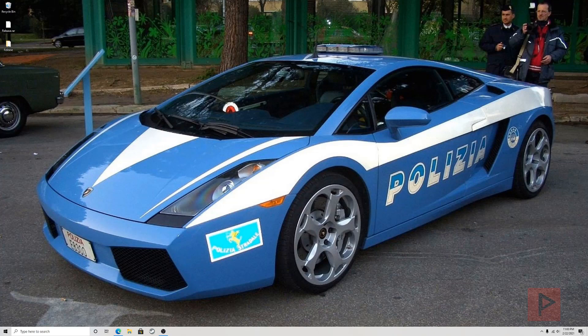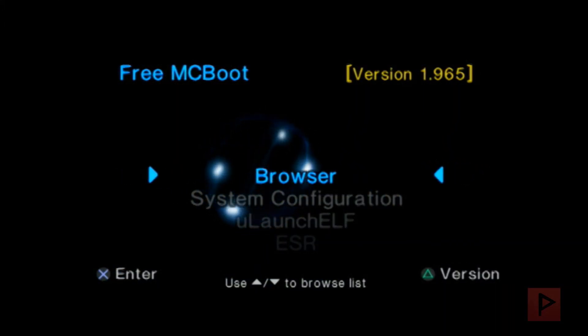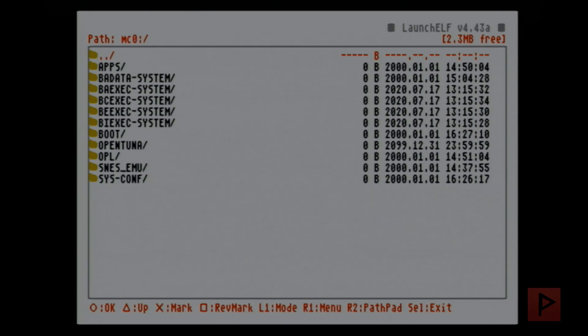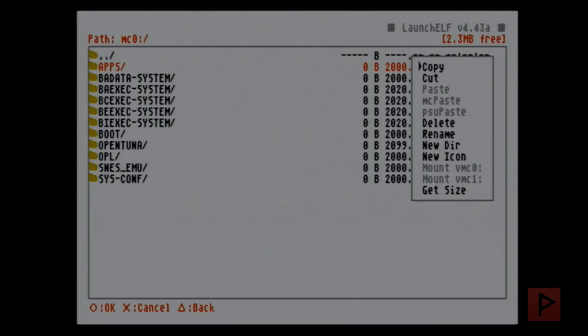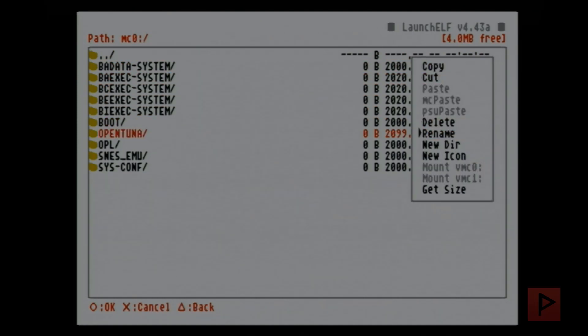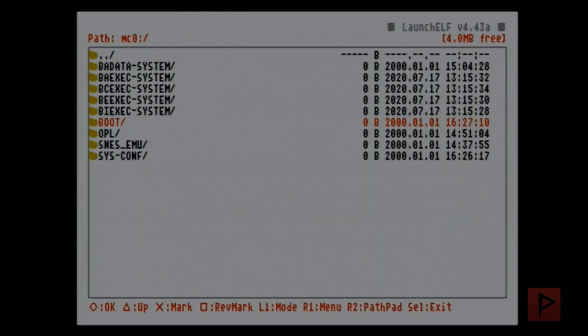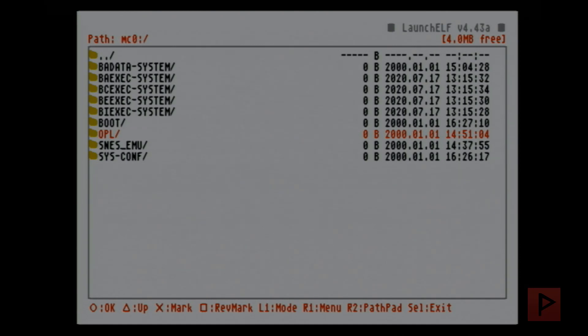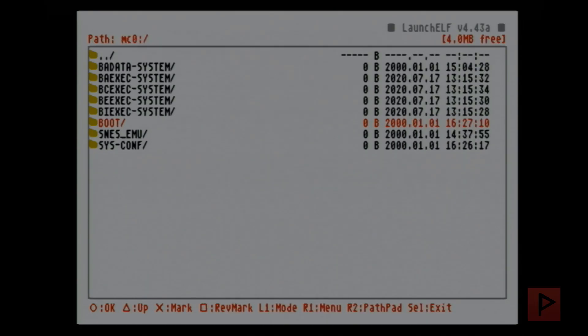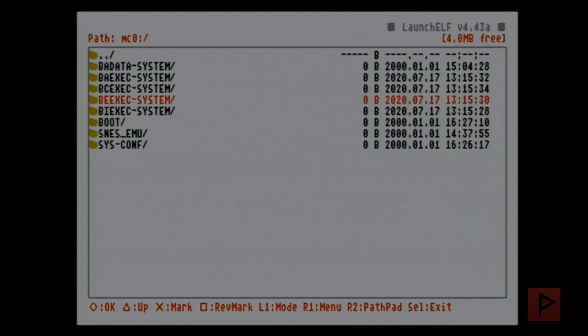Let's jump to my PS2. I have my FreeMCBoot memory card and I'm going into uLaunchELF for a bit of housekeeping. Go into your memory card — mc0 — and delete the apps folder: press R1, then go to delete. Also delete any existing OpenTuna folder, and if you have Fortuna or FunTuna folders delete those as well. If you're using an OPL daily build that's not the official 1.0.0 release, delete that configuration folder too to avoid issues.